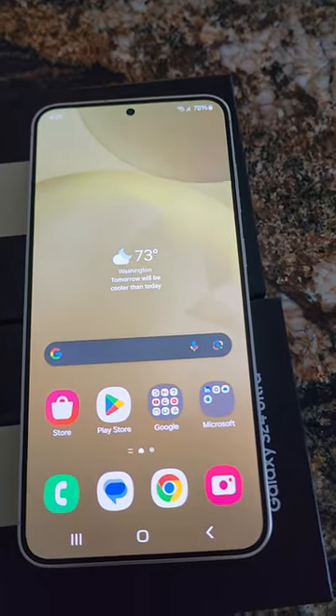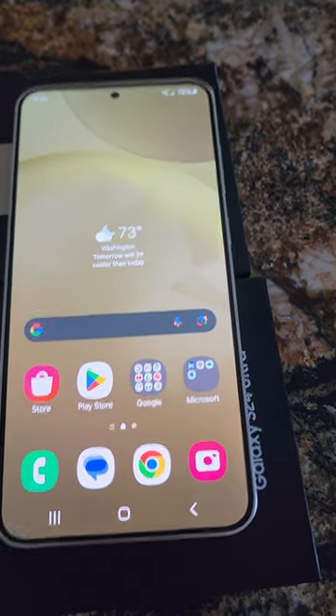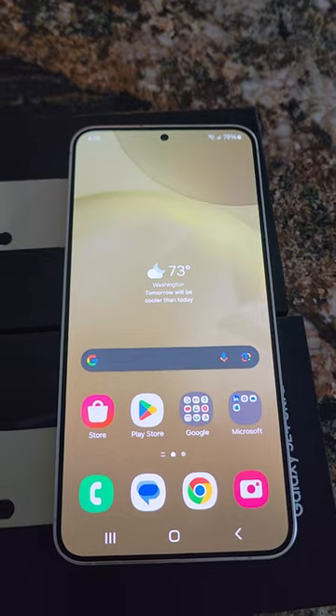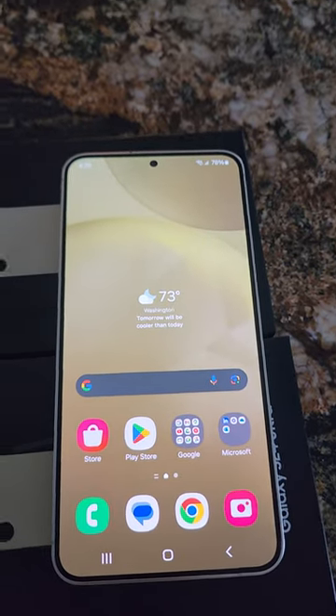I'll put some links down below where you can get it for a discount. I highly recommend the Plus — that's actually the phone I'm going to go with. So until next time, take care.